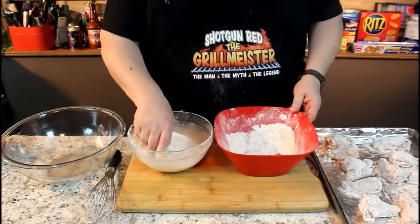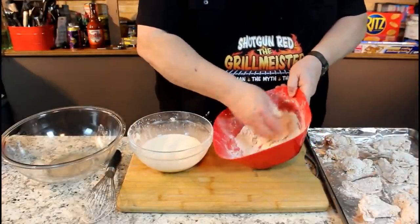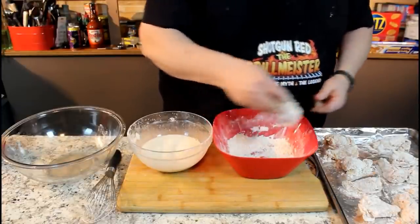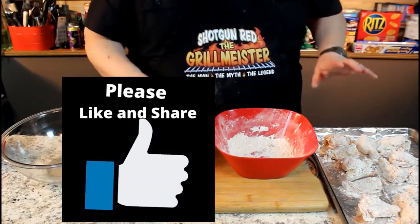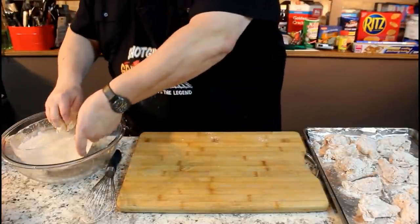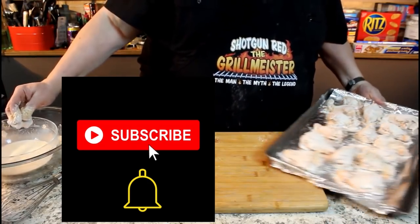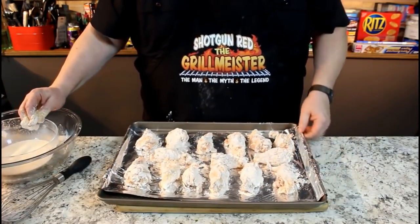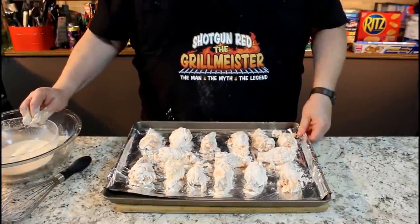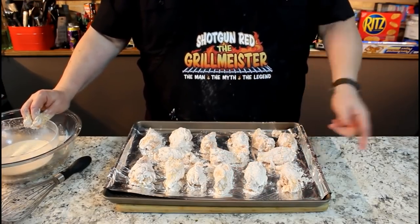This is our last one out of our cornstarch slurry. Not only does that cornstarch slurry give the chicken moisture so that you can stick the seasoning and breading to it, but it also makes the chicken so crispy. I just absolutely love cornstarch in flour mixtures for fried chicken, fried oysters, and fried everything. This looks absolutely fantastic. We're gonna put this in the oven at 425 degrees for 45 minutes and we'll be right back with you.